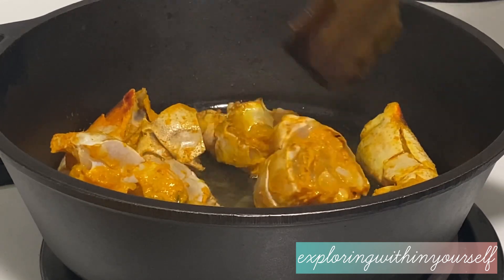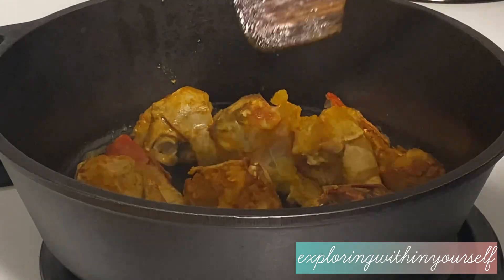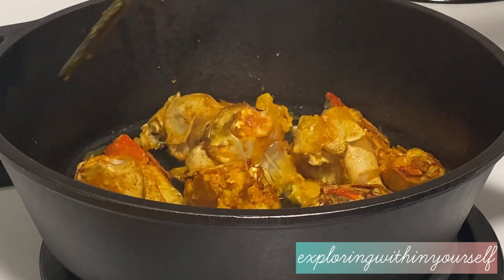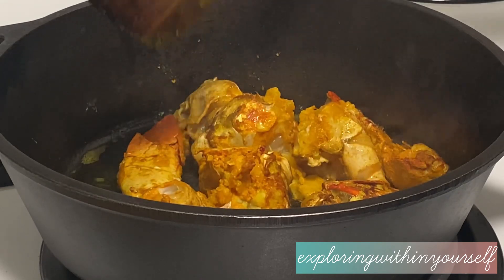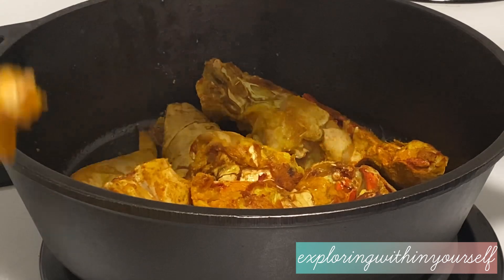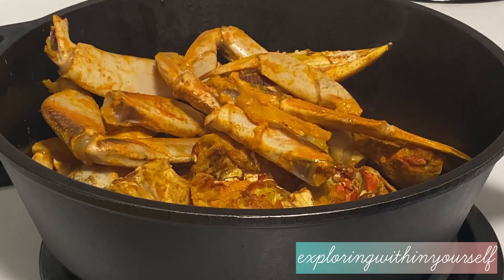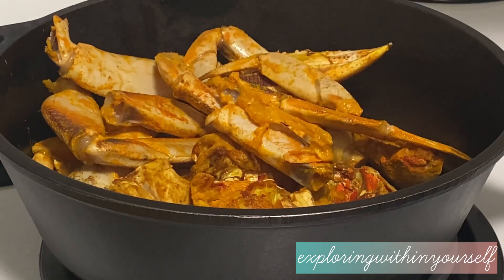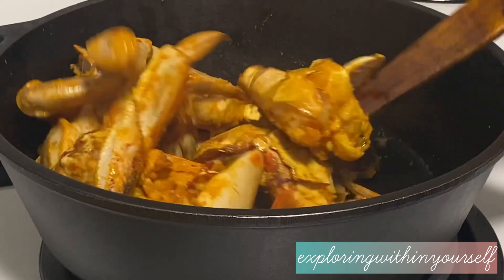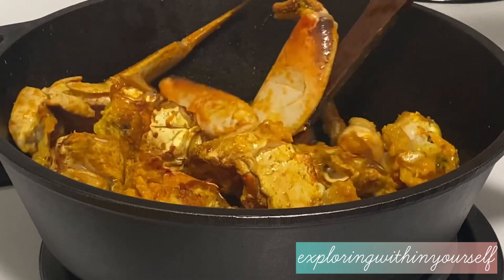We have to fry it very well, from all sides, so it will take some time. After frying from all sides, you can see the color has changed. Now he is adding all the leg pieces. In India we usually have two or three crabs at a time because they are baby crabs, very small in size, but this one crab easily serves four people.